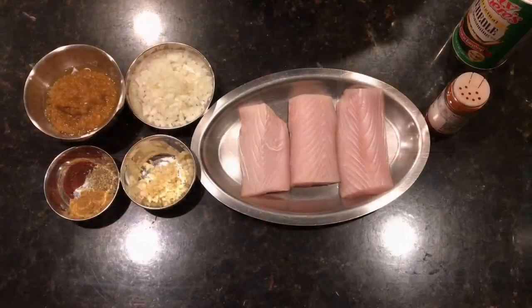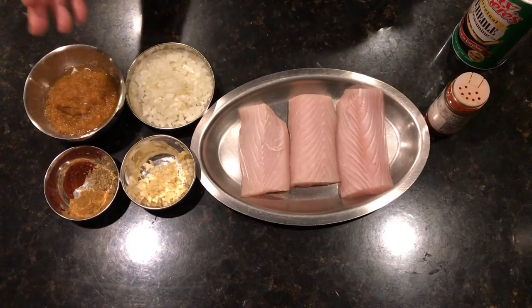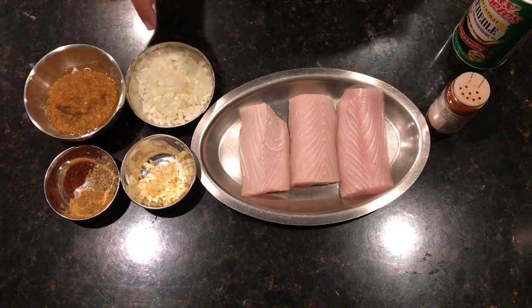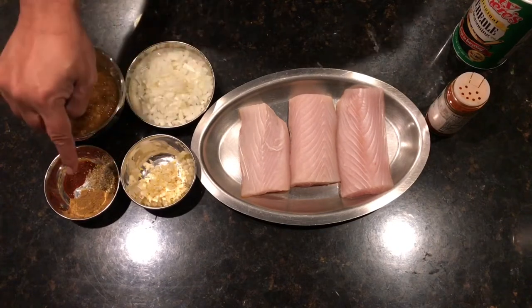Hi guys, welcome back to our channel, this is the Topper Chef channel. Today we're going to make Mexican style mahi-mahi. For the salsa we're going to need our chili paste, which is on our channel, and onion, garlic, and cumin.